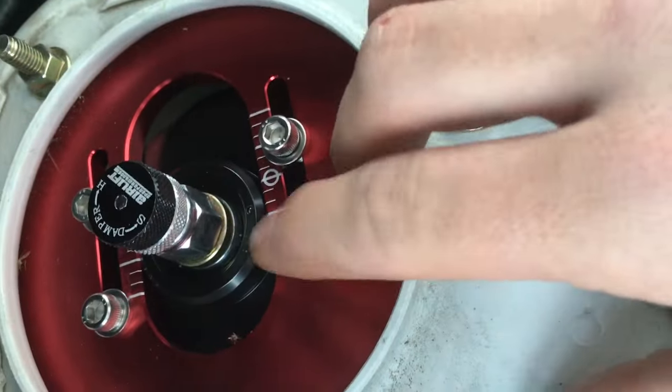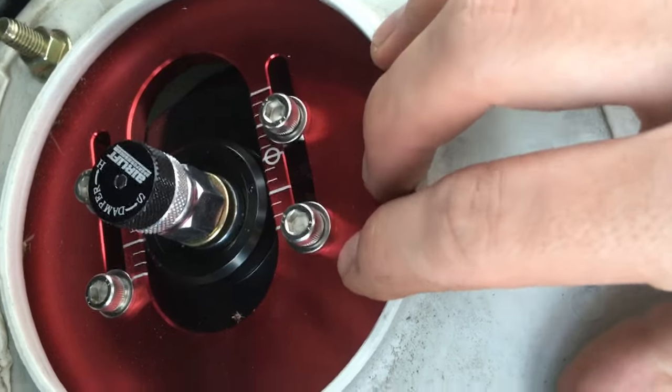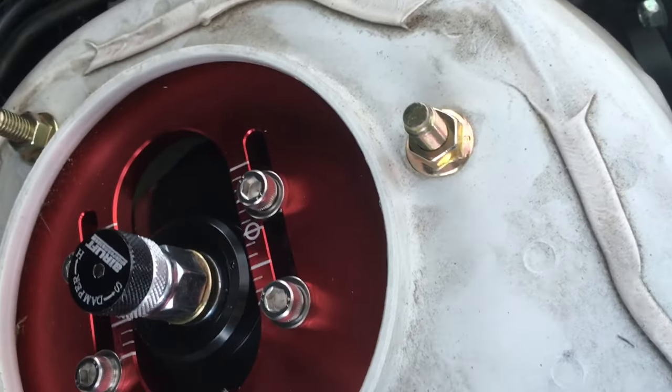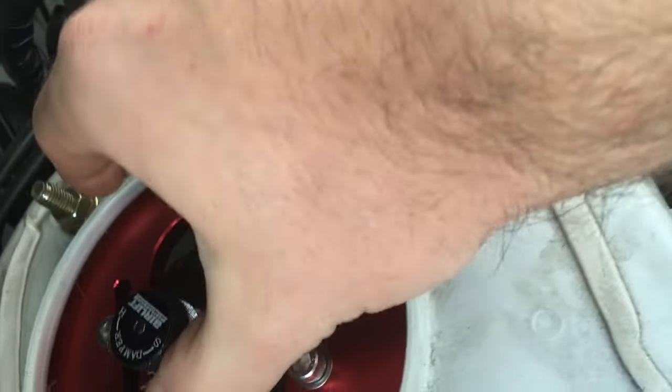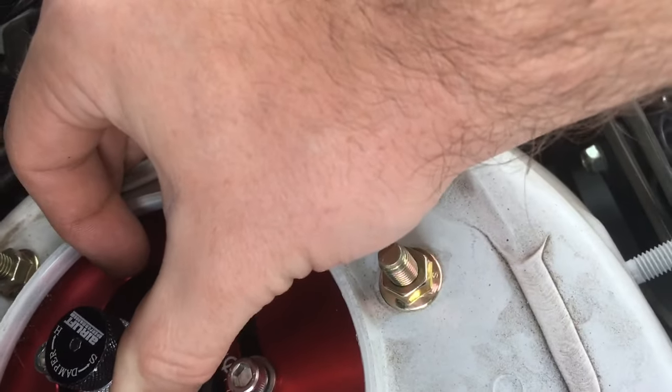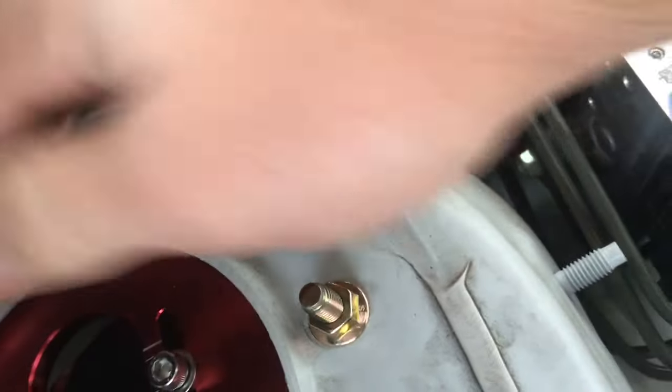If you have these all the way over to this side, that's going to give you more of a positive camber, meaning your wheel is going to go outward. And if you move it over towards this way, you're going to have more of a negative camber. On top of this, you can get more camber adjustment — there's another screw down there and you can move the position of these screws.